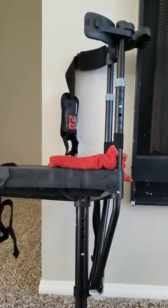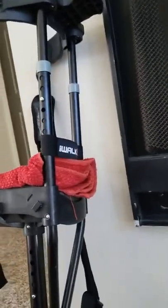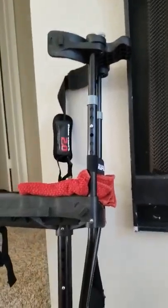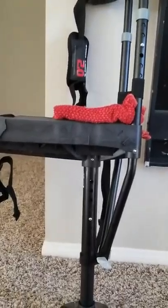This is the iWALK 2.0, and right now there's no way I would be living without this thing. This is one of the best inventions ever. If you have sprained your ankle, broken it, or whatever — you can't get around — it's great.